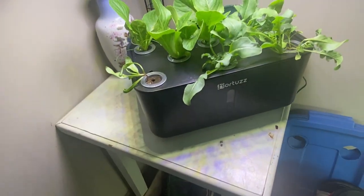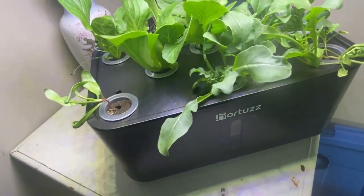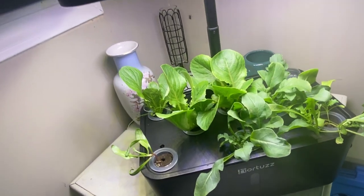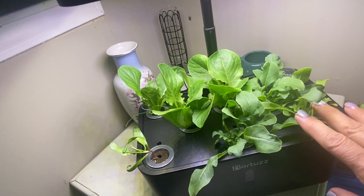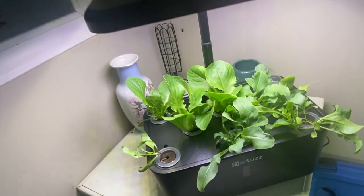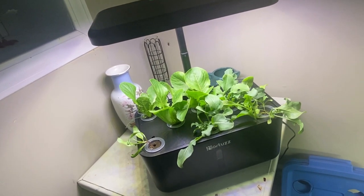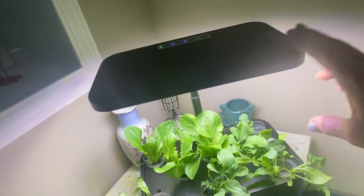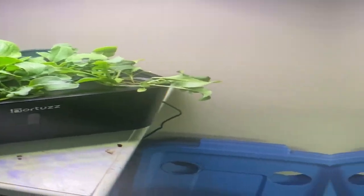At day 20 we are looking like we should have some lettuce probably in another week or so. This is the first time I've used the Hortus system, and just by judging the strength of the pump and the light system, I get a feeling that growing something simple like lettuces and herbs would be best for this system. Maybe at some point I'll try a tomato or pepper plant, but I have a feeling it won't do well here. I've done a comparison with the iDo system versus the AeroGarden, and the AeroGarden was hands-down much better at growing tomatoes — I'm not sure if it's the lights or the pump, but this one will definitely be good for lettuces.